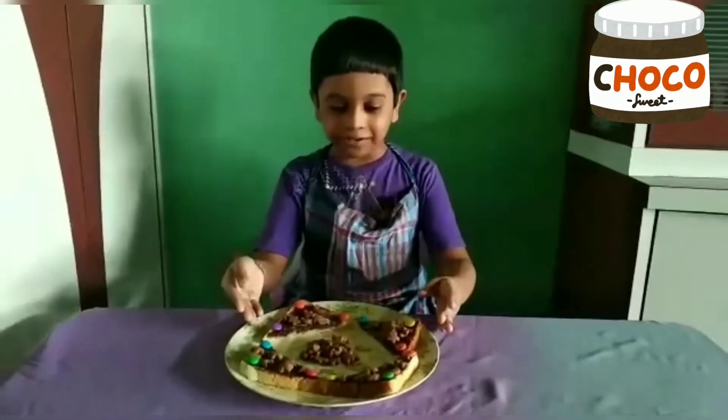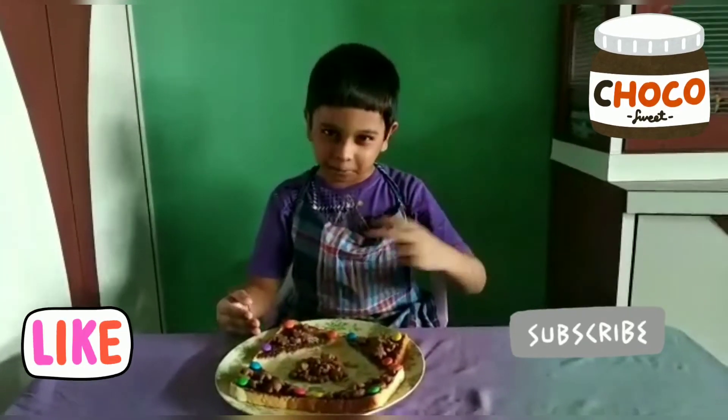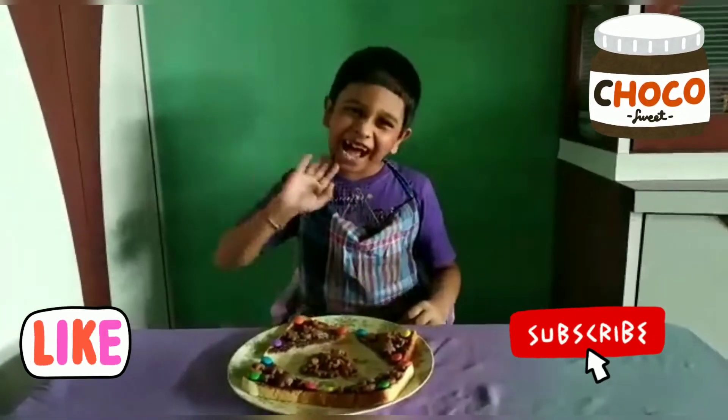Hope you like my video. If you like it, definitely share it and subscribe to my channel. Bye!